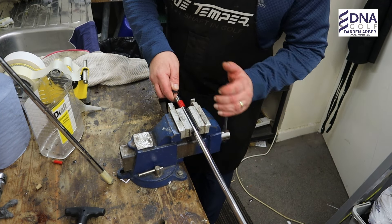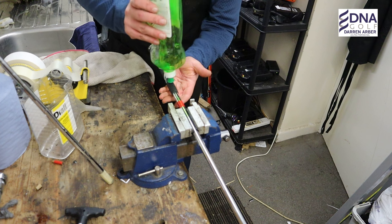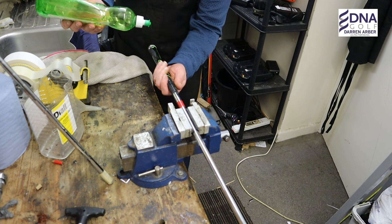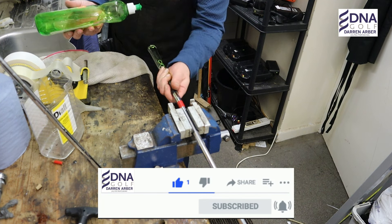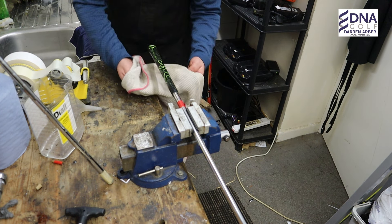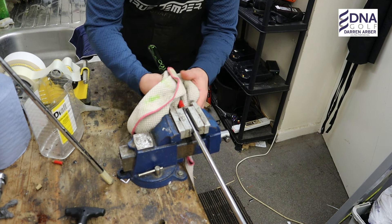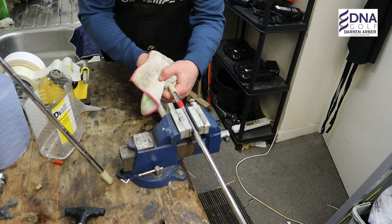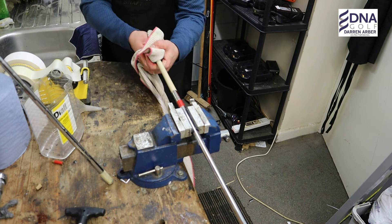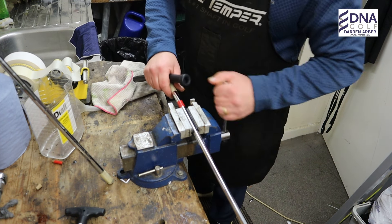So we just need to secure it into the vise, make it nice and tight, then get yourself some fairy liquid and put a liberal amount on, cut it around. Then taking a towel, just pull it back on itself a little bit. You need a bit of brute strength for this. Voila — still got it, that's good!